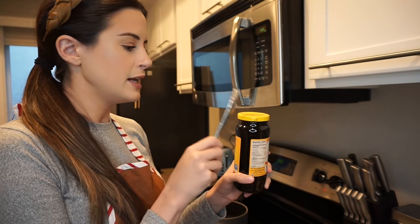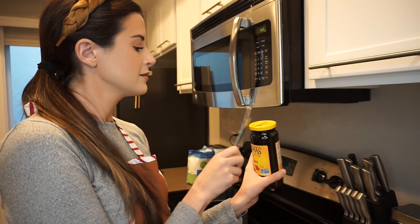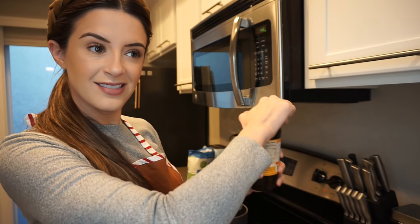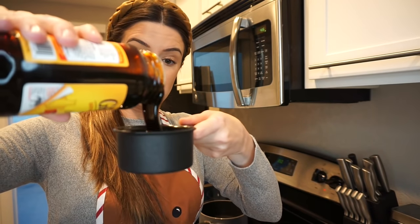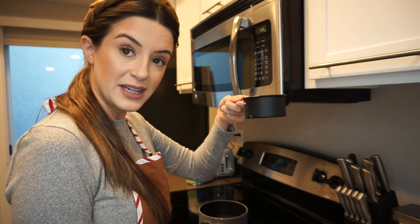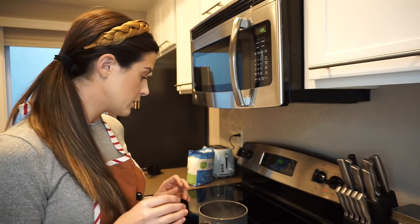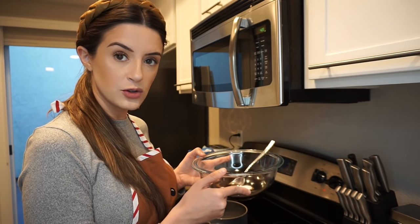Here's a cool thing — if you guys can't ever open these kinds of lids, like jam and jelly lids, you can just hit it with the back of something all the way around and it loosens up the seal so you can open it. Now I'm going to add a cup of boiling water to our molasses and baking soda and stir those things together, and then we are going to beat them into the first mixture.